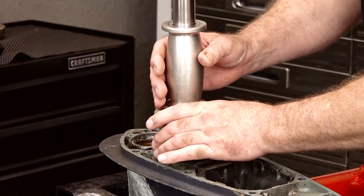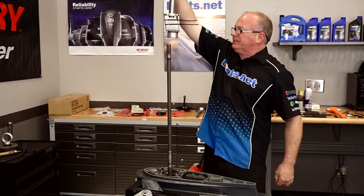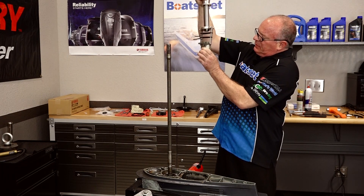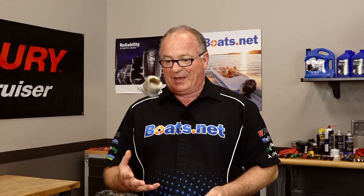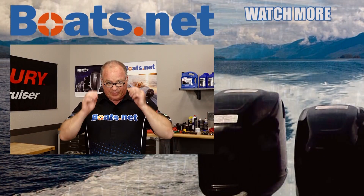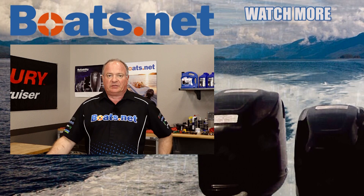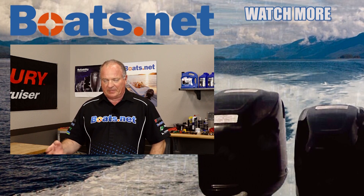Let's see if this thing pops loose. There we are — she's out! Well guys, she's finally out of there. When it comes to corrosion, sometimes it even takes more than those special tools to get things to pull apart. If you need any parts or tools for your boat, come see us at Boats.net and we can get you taken care of. If you have any questions or comments, leave them in the section below and I'll do my best to answer them. Thanks for shopping with us at Boats.net — we will see you in the next video. Have a great day.